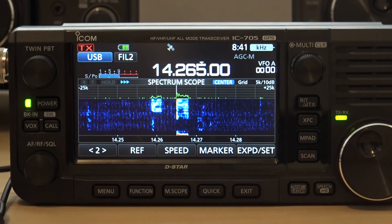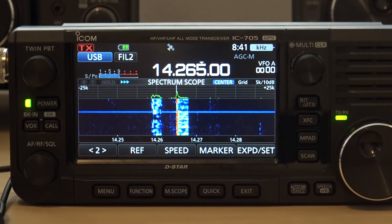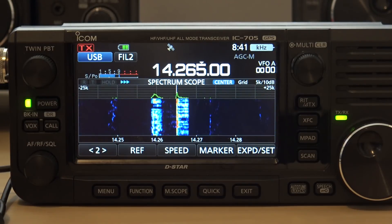My call is November Papa 4, a cool tango from Puerto Rico. Your signal 5x7, very good signal, QTron.